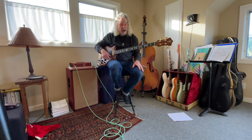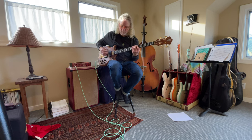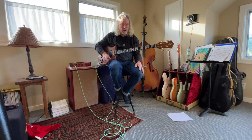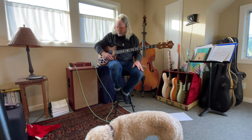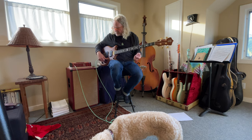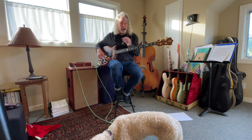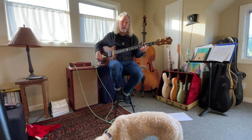And back to both pickups... and the bridge pickup... In unison they sound much better to my ear. Of course you can roll back one pickup and bring it in, or roll off the back one.